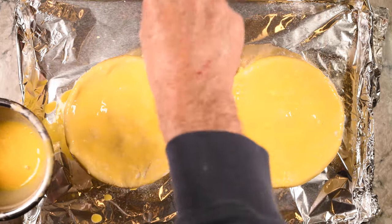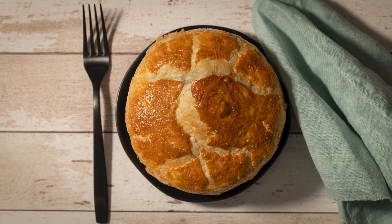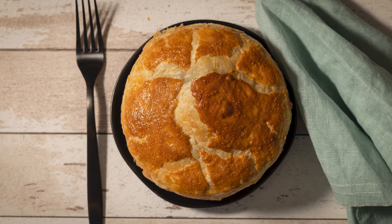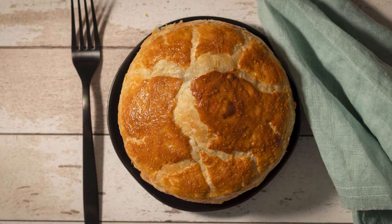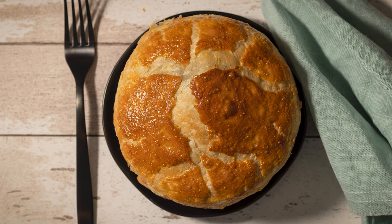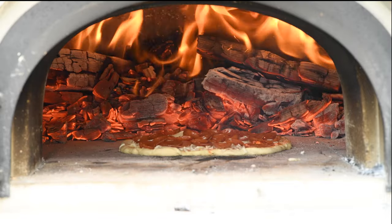This is now ready for the oven. Bake it at 400 degrees for about 35 to 40 minutes, and this is what you have — a delicious chicken pot pie with a golden brown puff pastry. Thanks, Wolfgang Puck. This is a great dish and absolutely worth trying. Thanks for watching. If you liked the video, let me know and please subscribe. I've got new videos coming out every week. See you next time on Austin Eats.